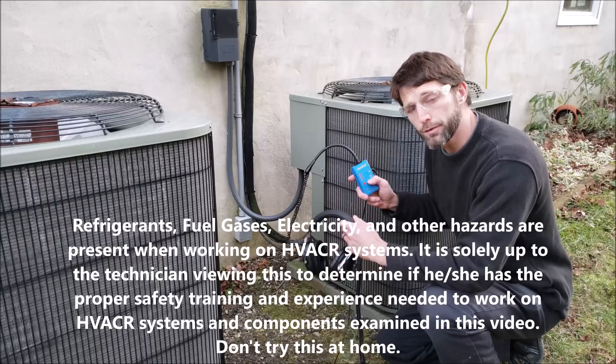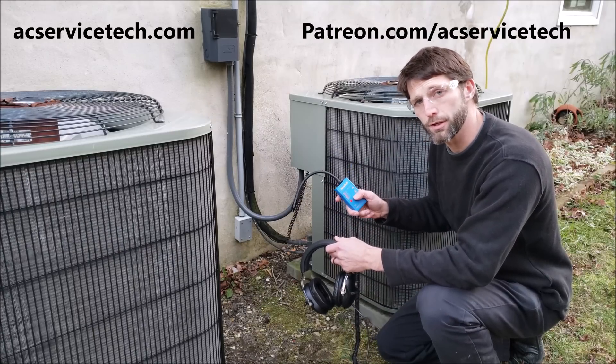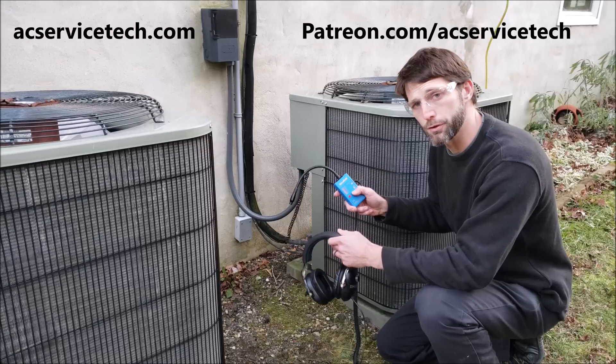Hey guys, this is Craig Migliaccio with AC Service Tech, and today we're going over the top 10 reasons why ultrasonic leak detection is one of the best methods to find refrigerant leaks.